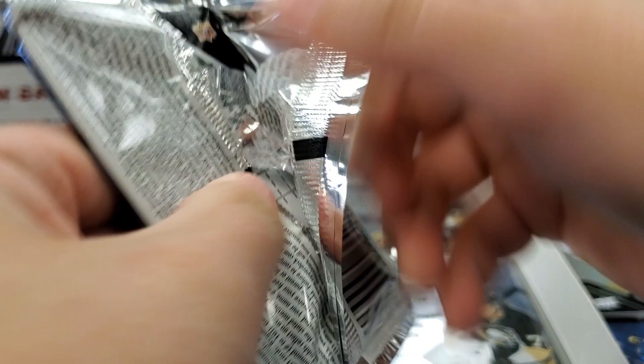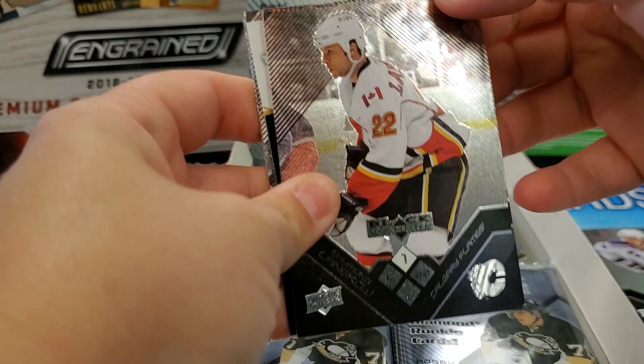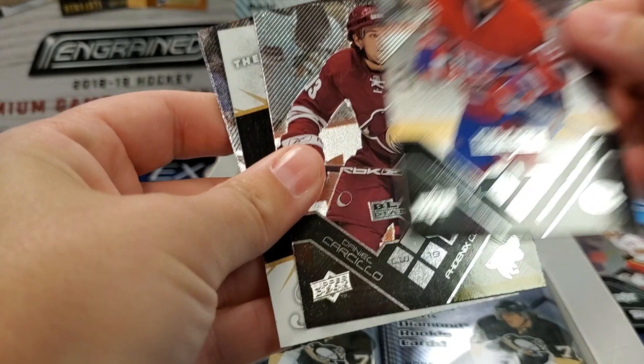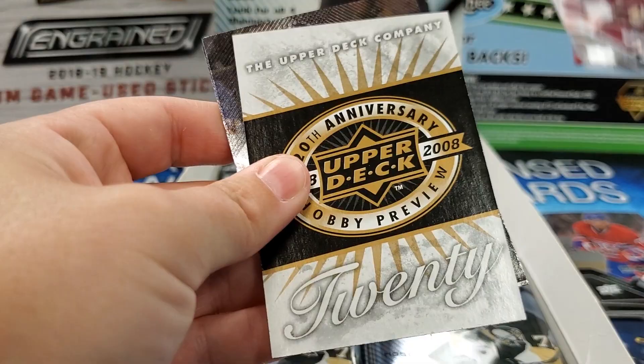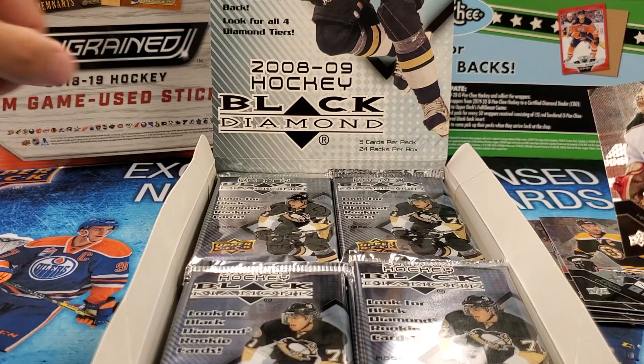Wow, four jerseys — that's really cool. Getting excited here. Damon Langkow — sticky cards. Andre Markov. Daniel Carcillo. Oh, is there another one stuck behind? Yeah — very thick cards actually. Another decoy. Zedino — still playing! And Josh Harding.